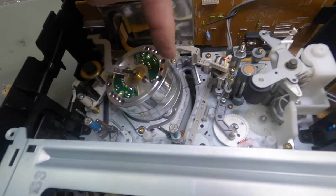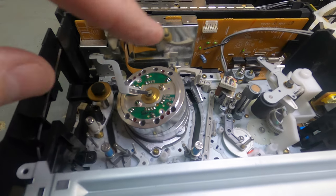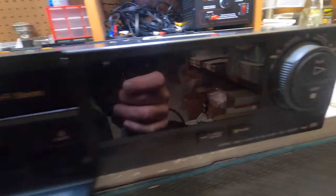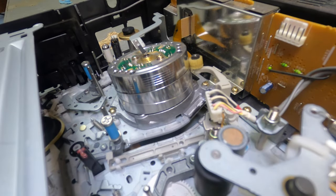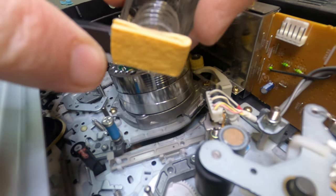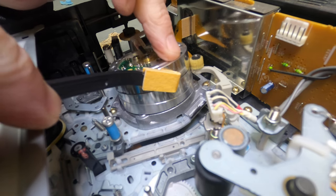This is the head here — never touch the actual head itself with your finger. The tape rides on the top and bottom of the head. Make sure you clean under here as well. Now, here is my swab and my alcohol. I'll just dab a little bit of alcohol on the swab. You want to go one direction — not up and down, but left to right. Hold the swab against the head and just spin the head. That's all you have to do. Don't go crazy — just a couple times around.